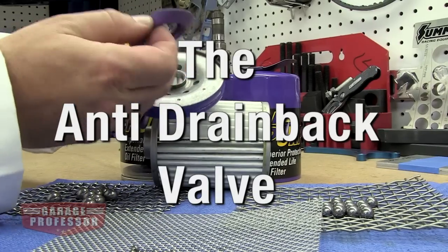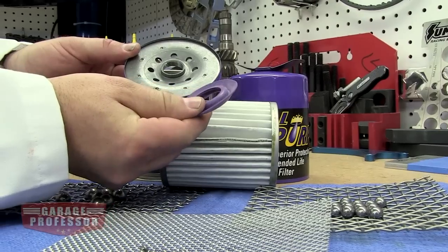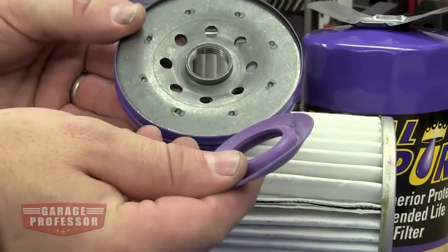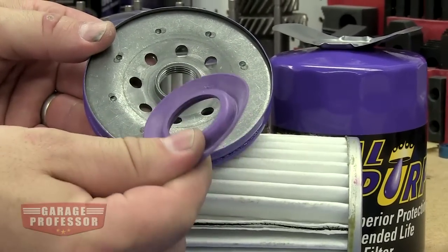The anti-drain back valve prevents oil from draining back into the engine, which eliminates dry starts. Some filters use low-cost rubber. Better filters use silicone, which has much better sealing and temperature properties.